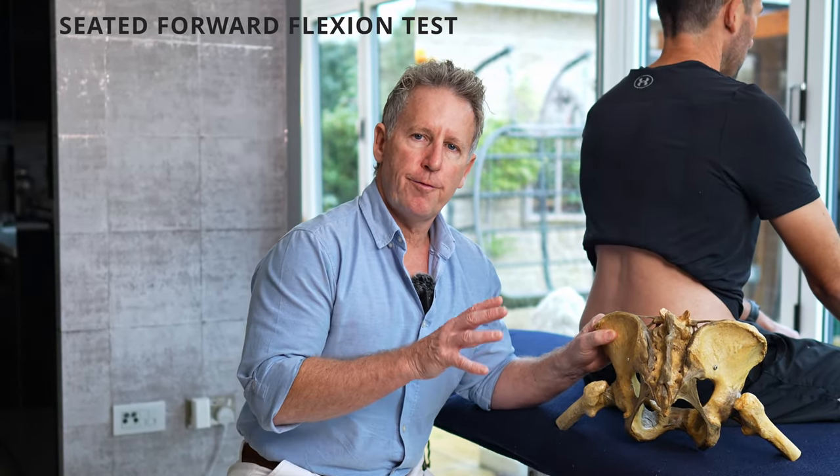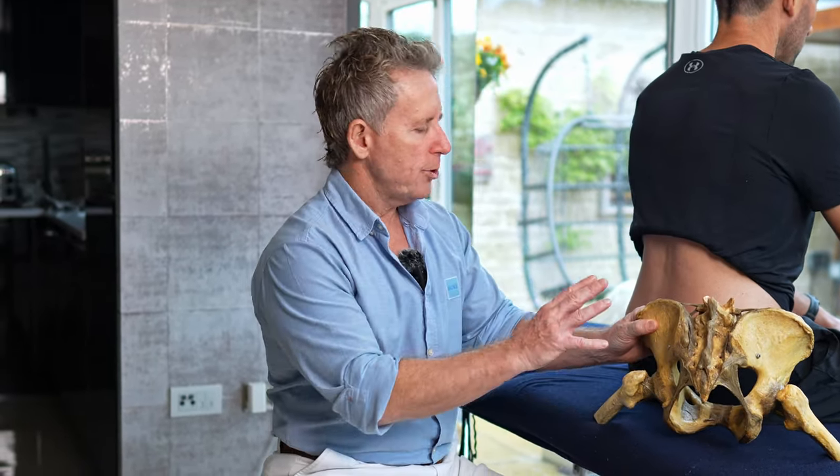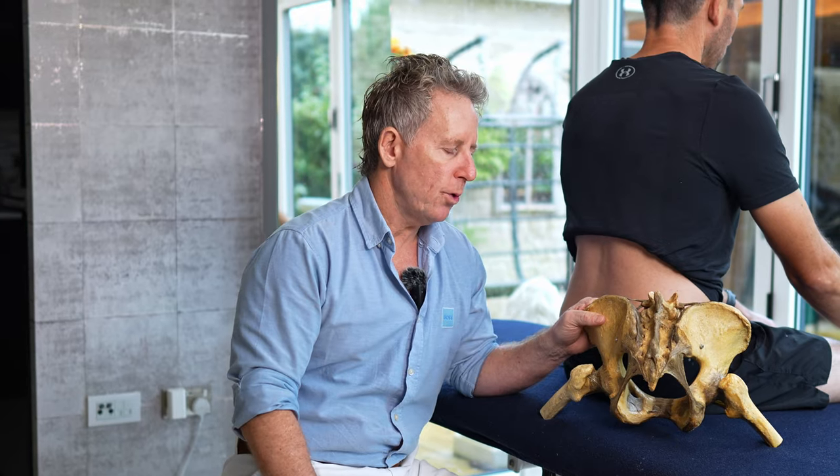For this test I'm going to talk to you about something known as the Seated Forward Flexion Test. This is a human pelvis that was donated to me. When we do the test, this is looking for potentially sacroiliac joint dysfunction. The validity of this test is quite poor, but basically it's one test of many that will just give you some information.